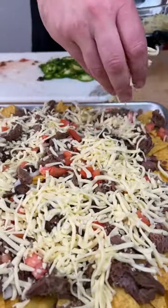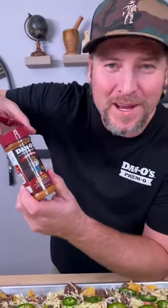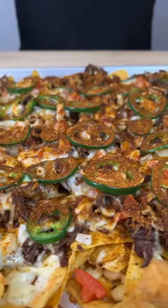Now I got some shredded Monterey Jack. We top it with our jalapeño. You gotta have the Dano's Chipotle — that's the maroon top. And now we're ready. About 10 minutes later, look at that. That's how you make some delicious nachos.